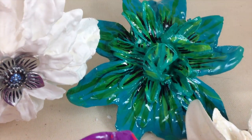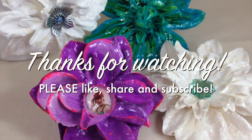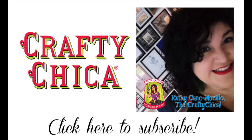And there it is — my tutorial for plaster dipped flowers. Thank you so much for watching, and please don't forget to like, share, and subscribe. Thanks. Happy crafting — peace, love, and glitter.